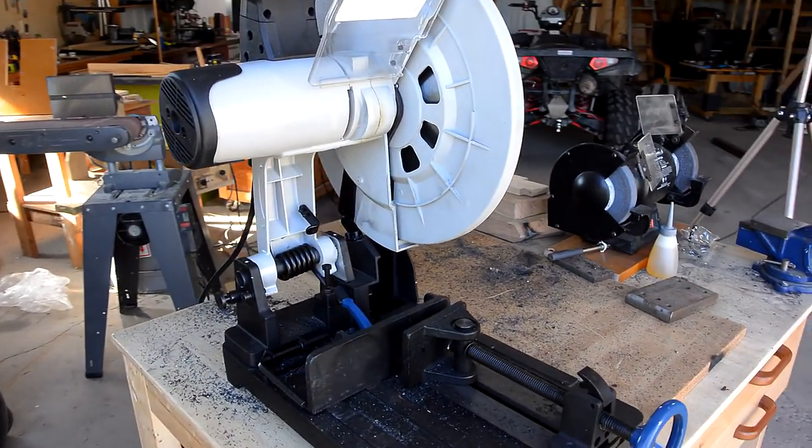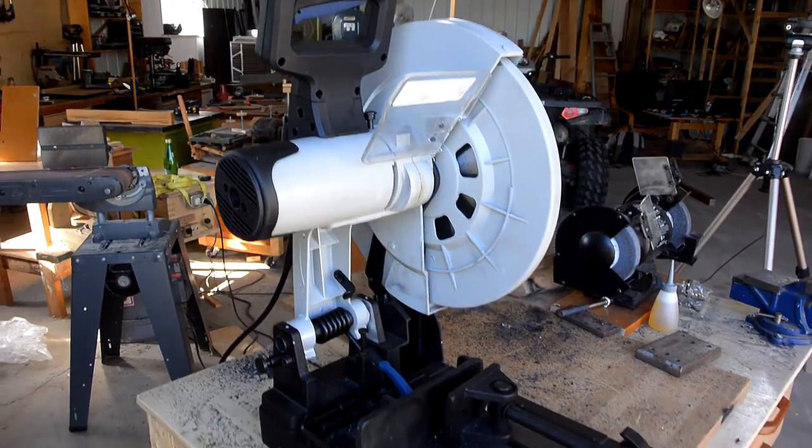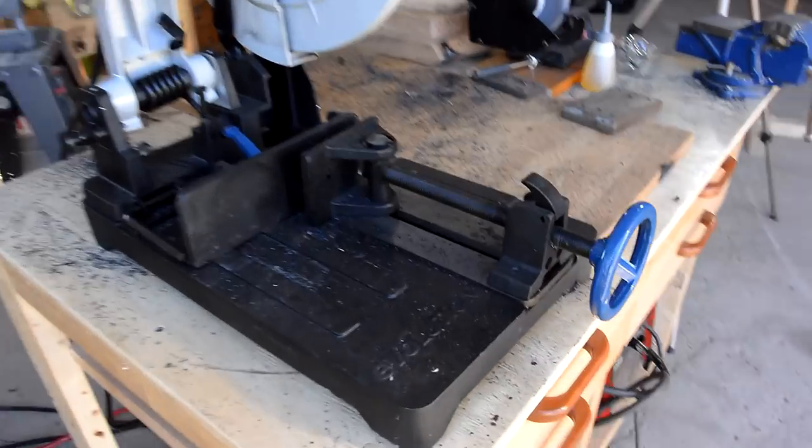Overall, I think the saw works about as good as you would expect a saw like this to work. Here are a few things that I found interesting.